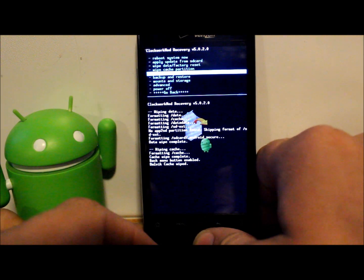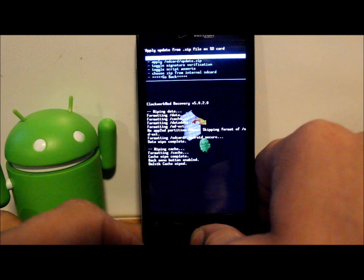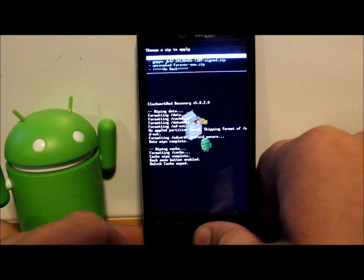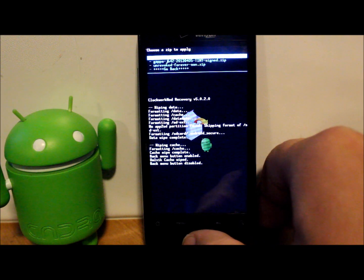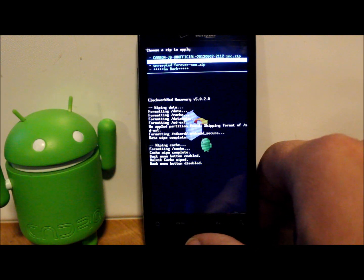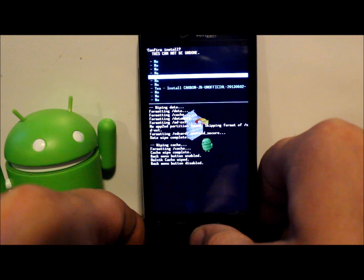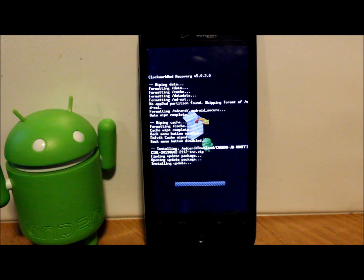So we did our wipes and we already have our backup. We're going to go to 'Install zip from SD card' and select it, then 'Choose zip from SD card.' I have mine on my external SD card under my Downloads folder. These are the two files you're going to need: the top one is Carbon Jelly Bean Unofficial, and the next one is the Google applications — it says 'tiny' because it's specially made small to fit on this older phone. We'll go to the ROM first, select it, go down to 'Yes — install Carbon Jelly Bean' and let this run through. It's a pretty small file so it should take up to five minutes tops.